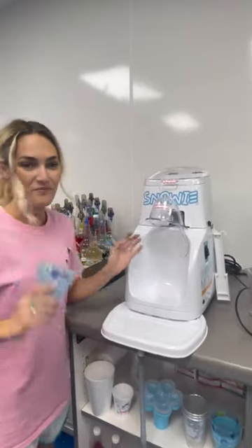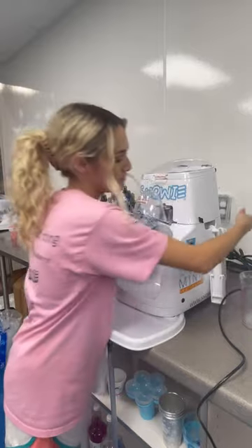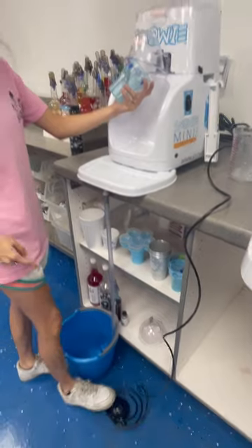Super cute. Okay, step one — first make sure your foot pedal is plugged in, have it on the foot setting over here, and when you're ready to operate you're just going to step right on that pedal.